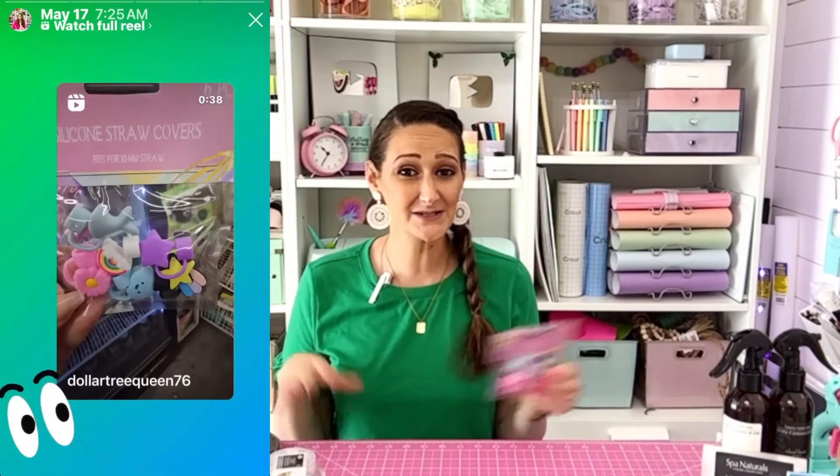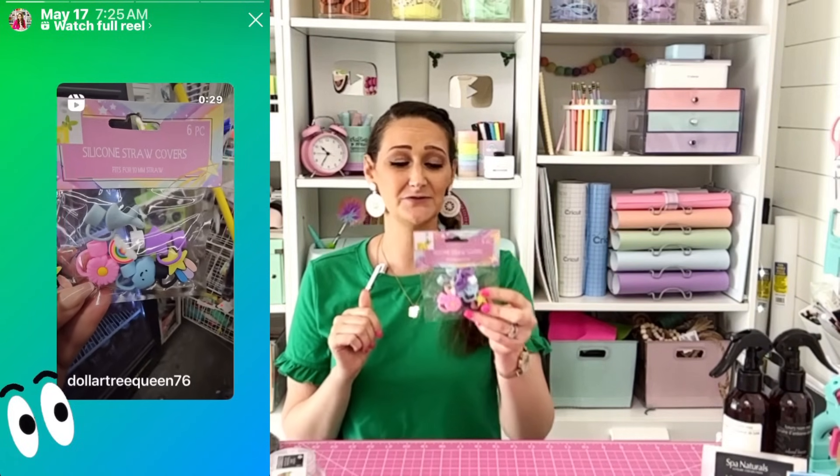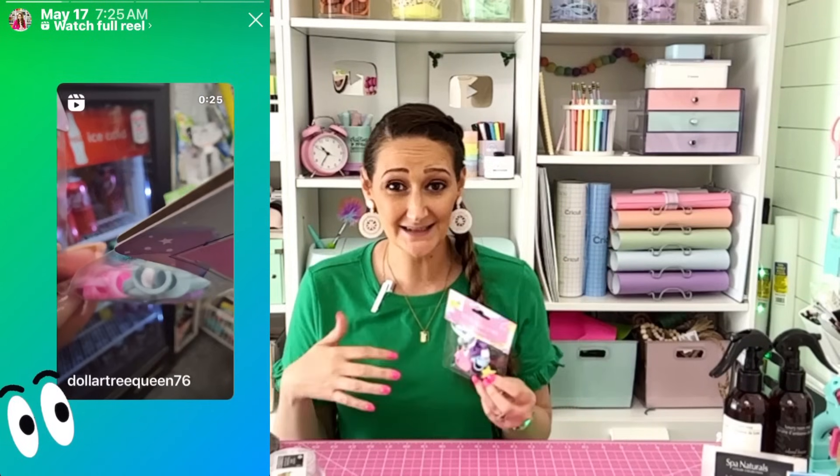This next item I was actually on the hunt for. A lot of times you watch these videos and have to go out hunting for items. I actually saw these on Instagram from another influencer — I'll put her Instagram handle down below. If you want to see my Dollar Tree finds, you can follow me on Instagram at the Daily DIYer.